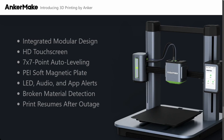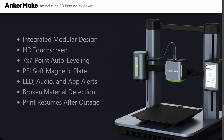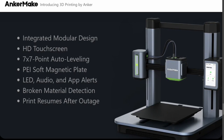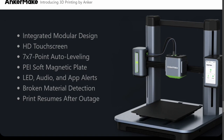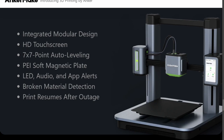A 49-point auto bed leveling system, which is always desired. When a printer doesn't have auto bed leveling, I raise an eyebrow. To me, auto bed leveling should be a standard feature from 2022 onward — it really needs to be included in everything.